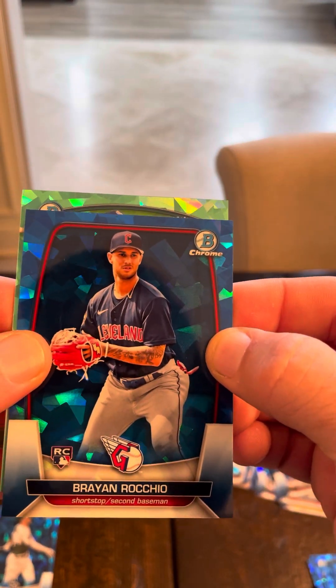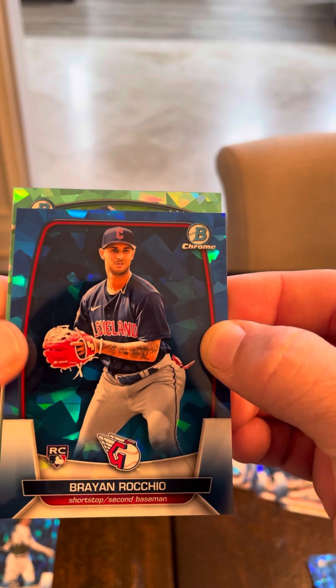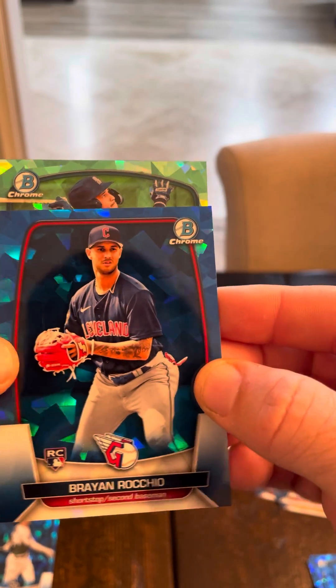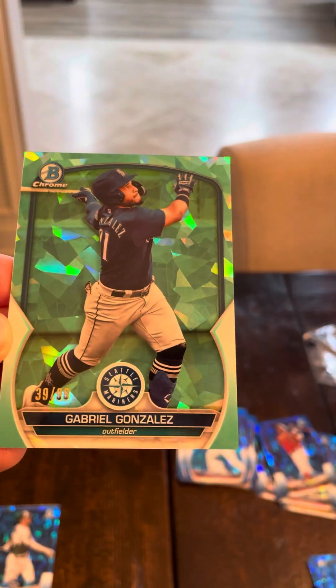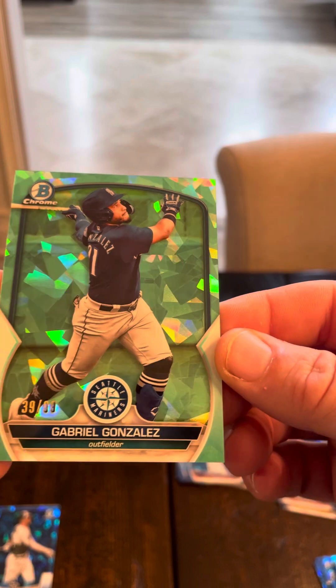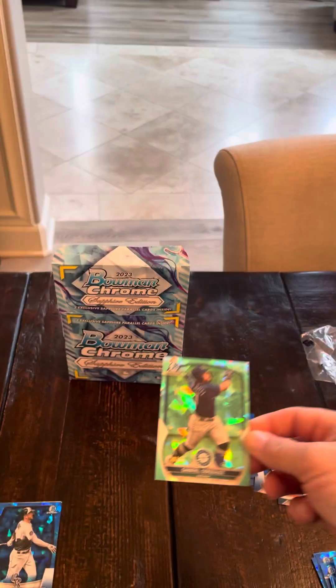Let's get into our three hits. Our first teal is a prospect — it is not a first, unfortunately. Seattle — Gabriel Gonzalez, excuse me. Gabriel Gonzalez out of 99. Cool color, good card. He's pretty good.